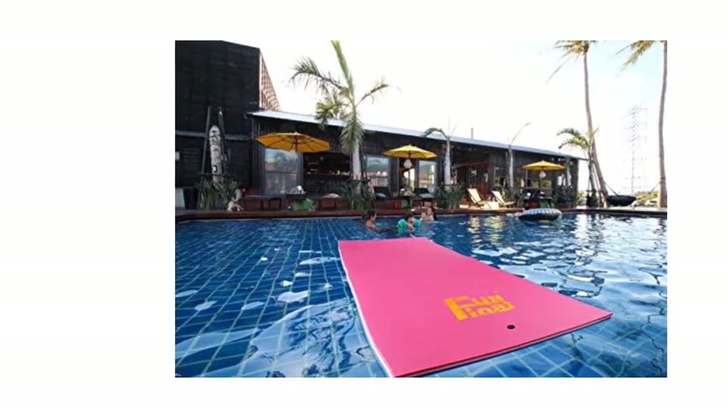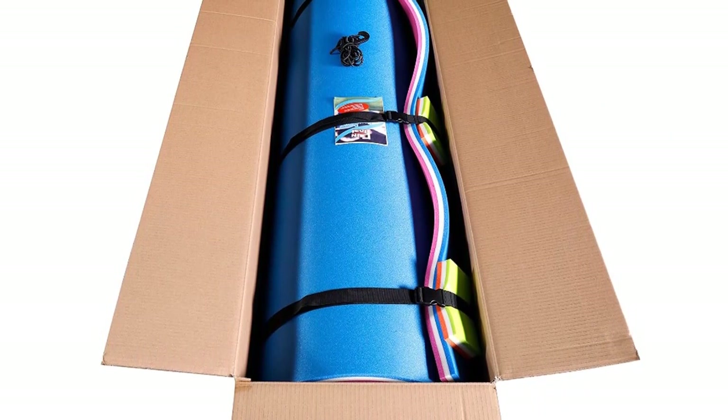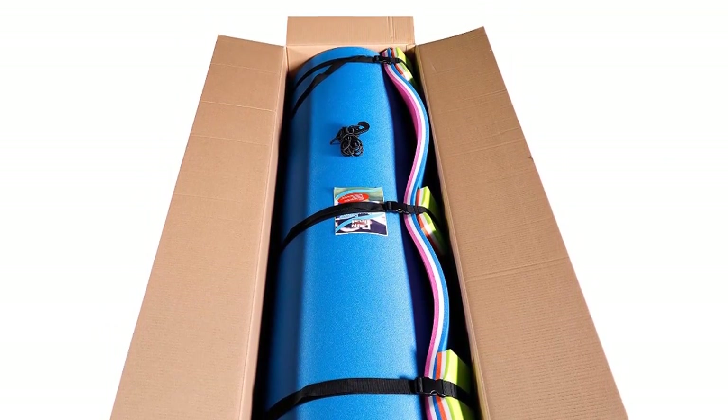The thickness of approximately 1.38 inches offers enough comfort for children or adults to get out of their swimming pool or spa and have some fun while floating on the water.